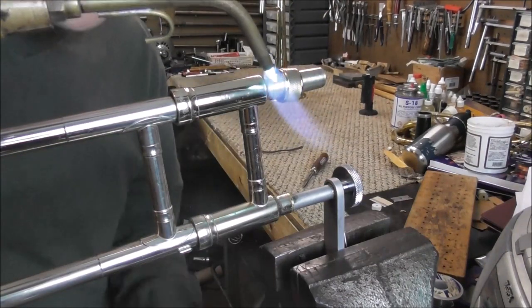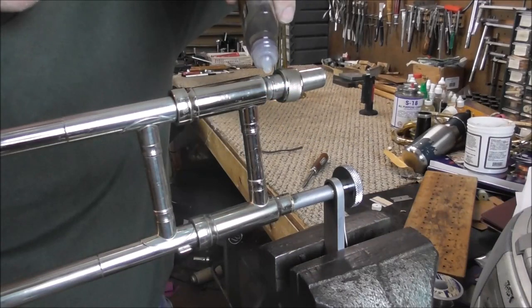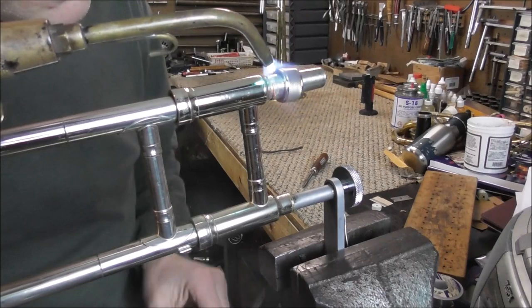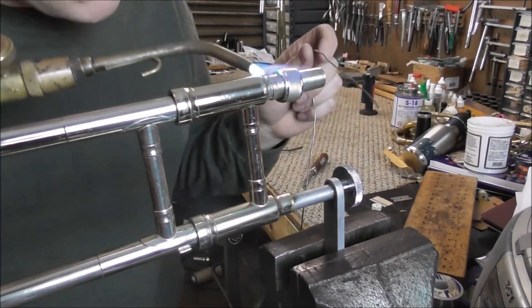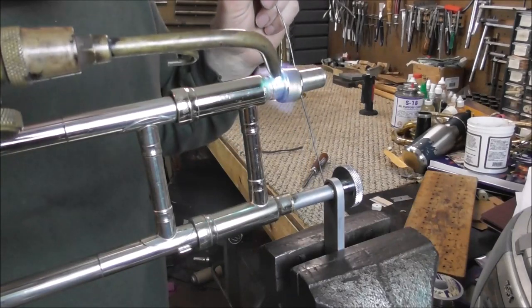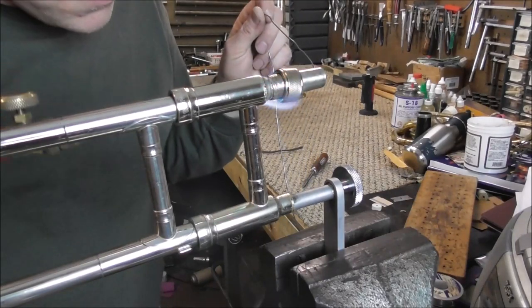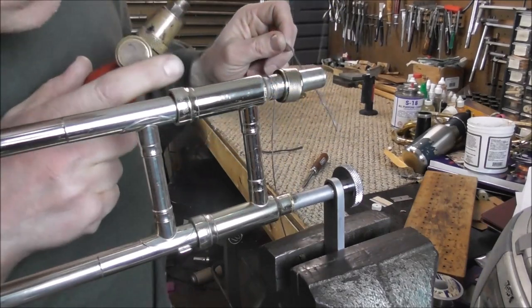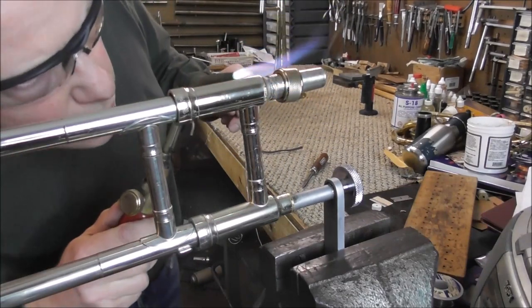I might need more flux. It's starting to melt into there. You want to make sure it's all the way around, but you don't want it too hot or you can start burning lacquer.